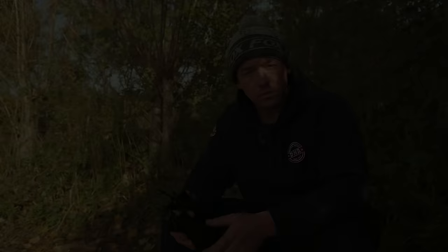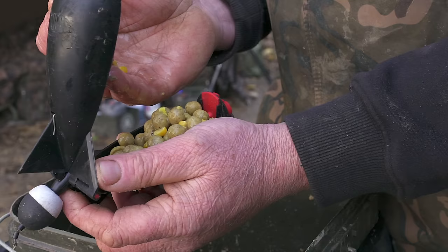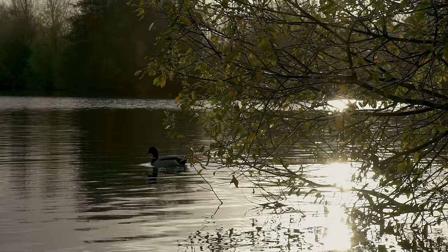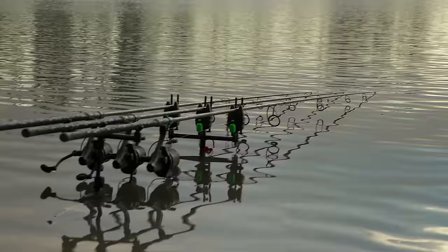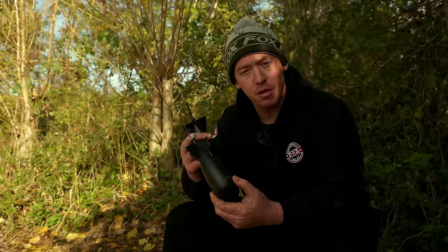Tip number one is obviously to do with the spomb float. A lot of fisheries around the UK now are making this an actual rule, and that's simply so tackle isn't discarded in the fishery and they can get the spombs out if they're drifting around if anybody cracks off. Not only that, yourself — if you crack off you don't want to be buying these for fun, so you can go around on the end of the wind and get your spomb back no problem. But obviously with the nature of these big gravel pits you can be fishing at long range at times, so sometimes with the big winds and stuff you feel like it's hindering you a little bit with the float on the back. That's standard — fine for 90% of your fishing.